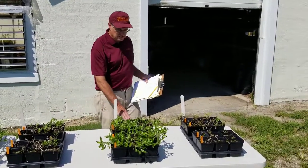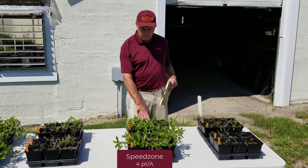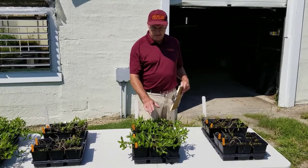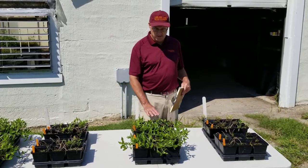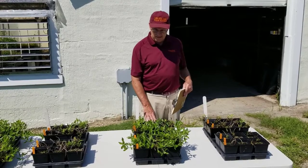The next set of pots is two applications of Speed Zone at four pints per acre. As we saw with Speed Zone Southern, we had some initial knockdown and burning on the foliage of buttonweed. You can see quite a bit of regrowth that has come back.